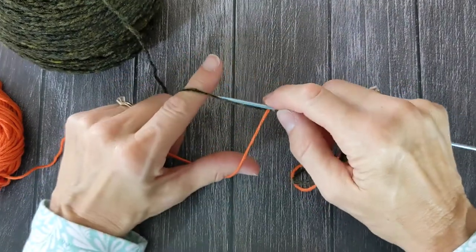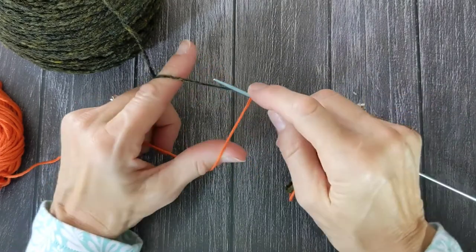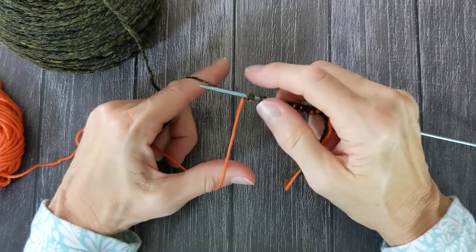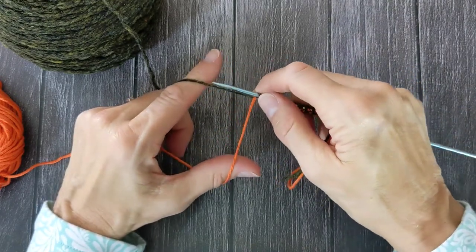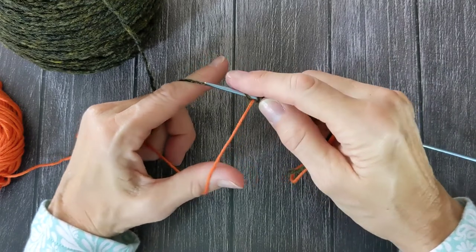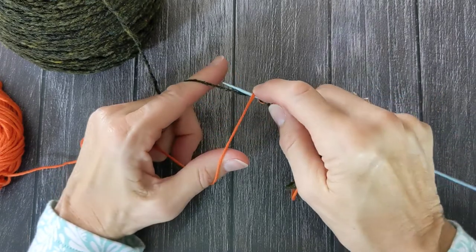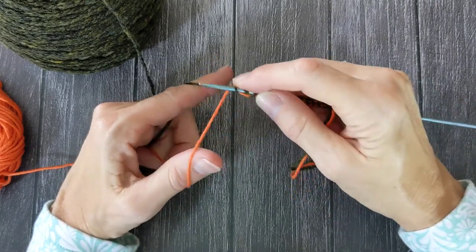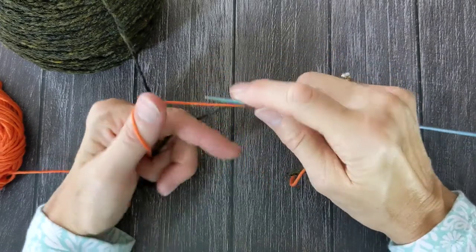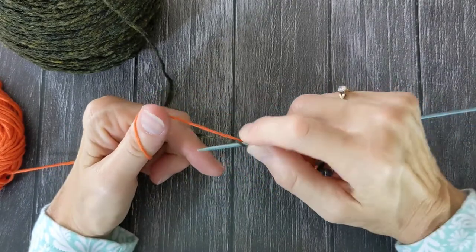So I'm going to grab it from the back, go over the waste yarn and grab it from the back and bring it up through the front. That gives me two stitches. The first one when I grab it from the front is my sort of purl-ish stitch, and then when I go over the waste yarn and grab the yarn and bring it back up to the front, that gives me my sort of knit stitch. So the back and the front and the back and the front.